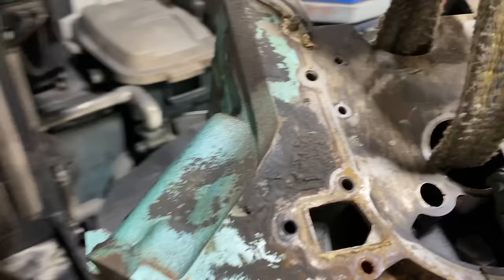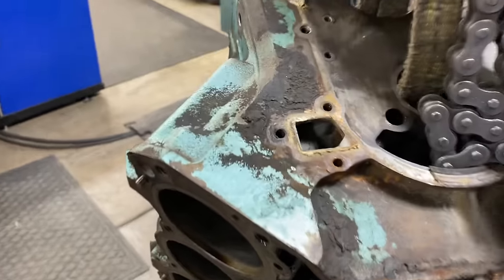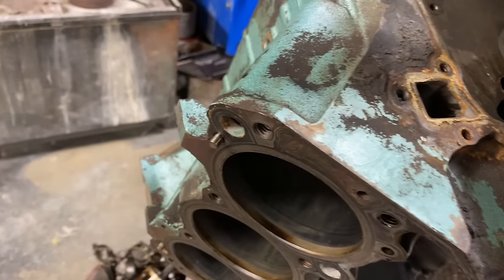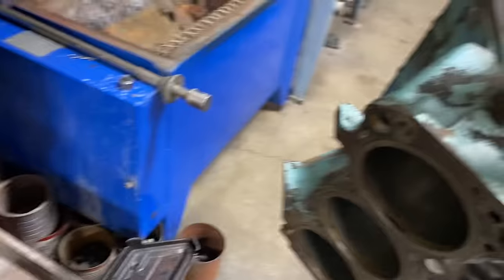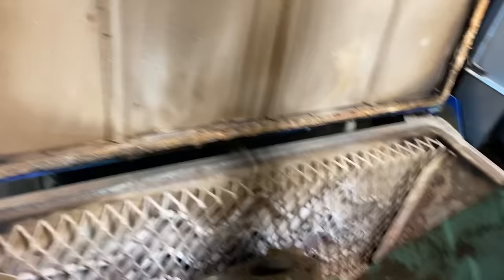I've got all the cam bearings, galley plugs, freeze plugs — everything you can think of removed from this block. Let's take it over and see if I can put it in the oven. We'll let this bake overnight. I already have a 350 Chevy block in the oven and an old Ford FE intake manifold. Hopefully this will all fit — let's see if that hole is just big enough for this to go in.